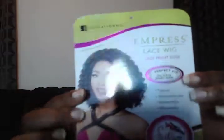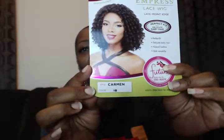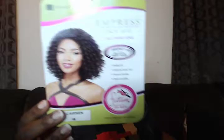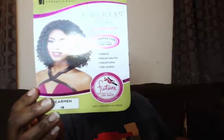Today I will be reviewing this wig right here. I have it in two colors. This is Empress Lace Wigs, Carmen, and I'm going to try it on in a 1B color. I also have it in the DKPU, which is dark purple.